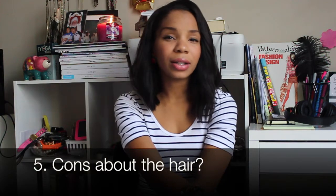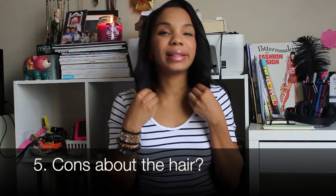The only con that I noticed is that occasionally the ends get a little bit rough. I do think it's because I cut the hair, and I cut it with hair shears, so I'm not sure if that's what it is. But I do know for a fact that the ends of the hair in particular do get a little extra tug.